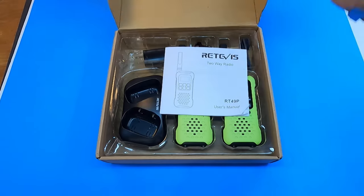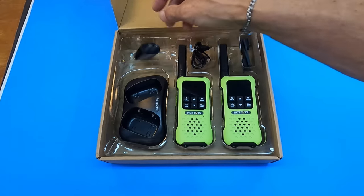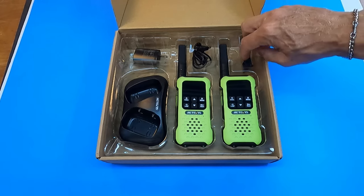It comes with everything you would expect: some instructions, a way to charge it, plug, cable, and belt clips.